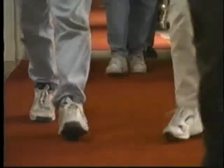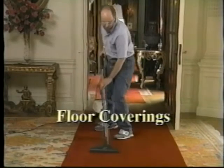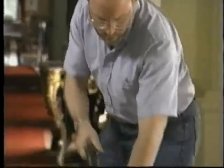Keeping traffic off of historic carpets is the best means of protecting them. Vacuuming is the only routine cleaning you will do and should be limited to high traffic areas. Frequency will depend on the level of visitation and the amount of dirt that accumulates.